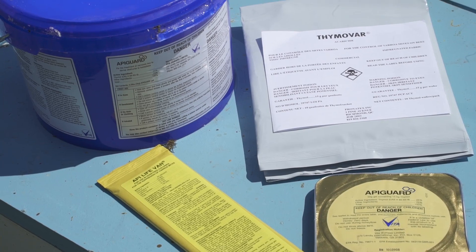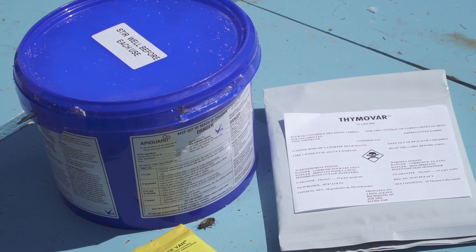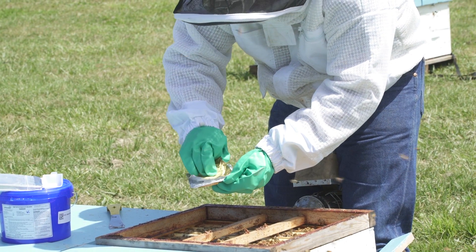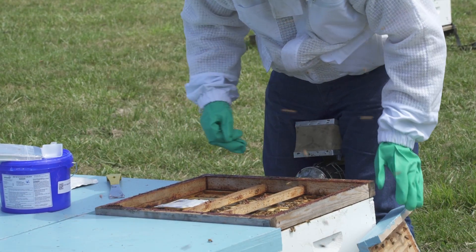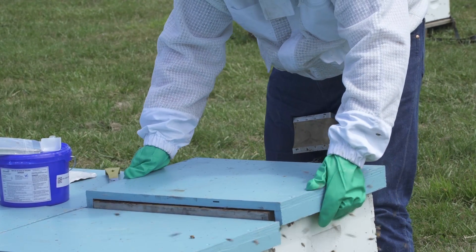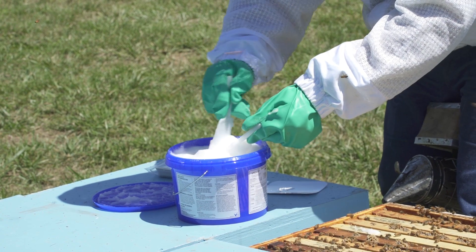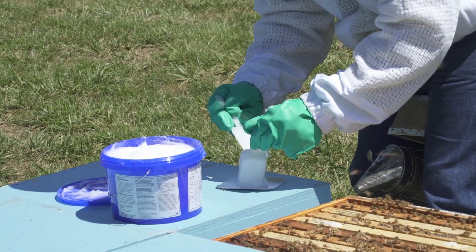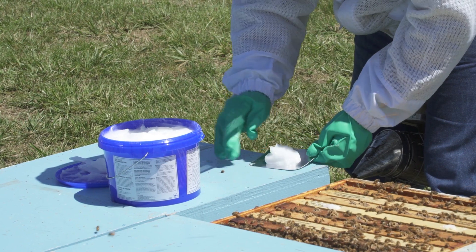APA Guard is available in two sizes: an individual tray pack and a larger tub with a dosing scoop and tray. To apply APA Guard using the individual tray, peel back the cover, then place the tray open side up on top of the brood frames. To use the APA Guard tub, spread 1.8 ounces or 50 grams of APA Guard on the tray using the provided scoop or a syringe, then place the tray on top of the brood frames.